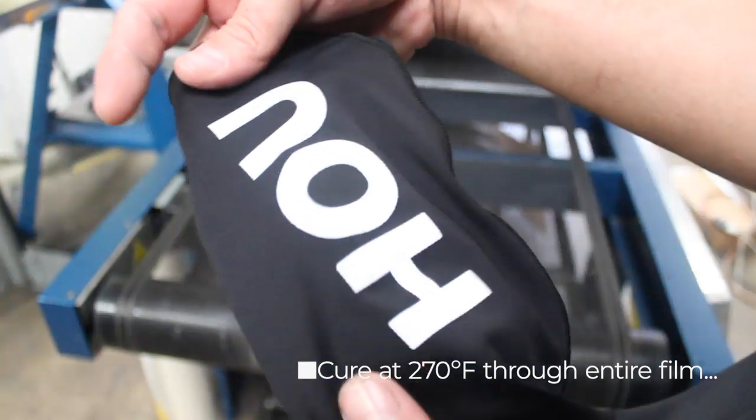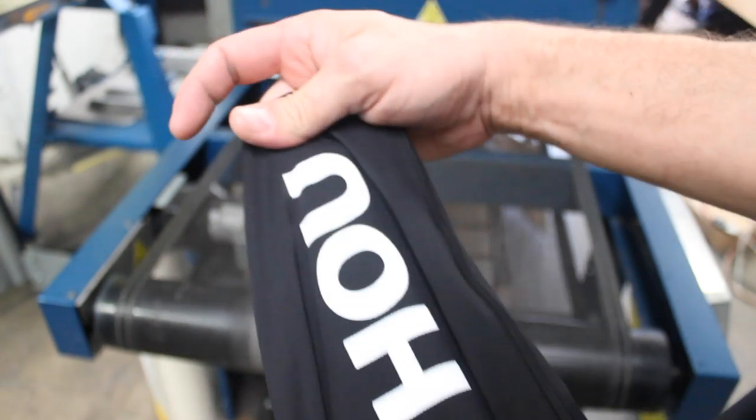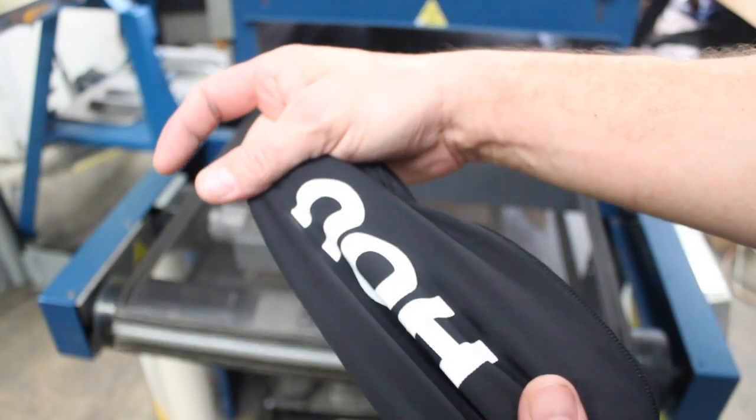So here's the finished product. It's a nice bright white, it's got a nice soft feel to it, and most importantly, it stretches without cracking.